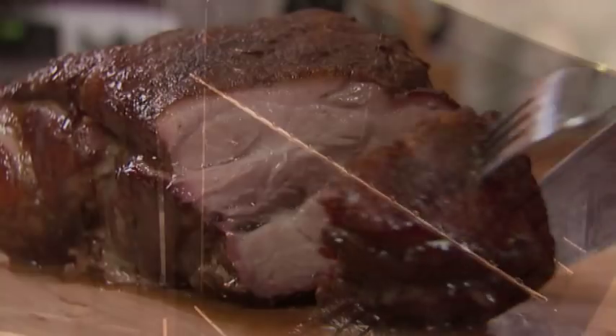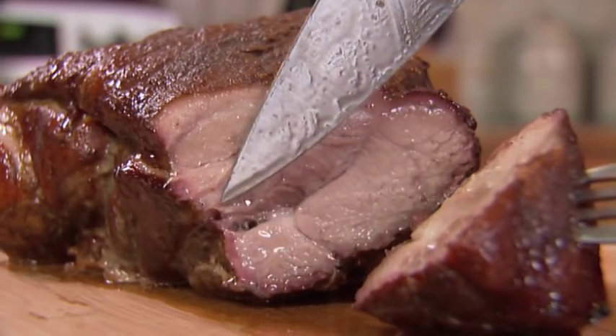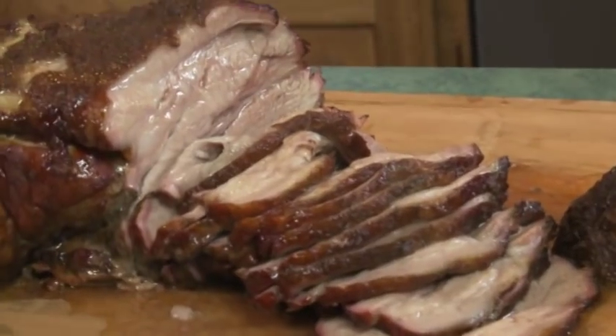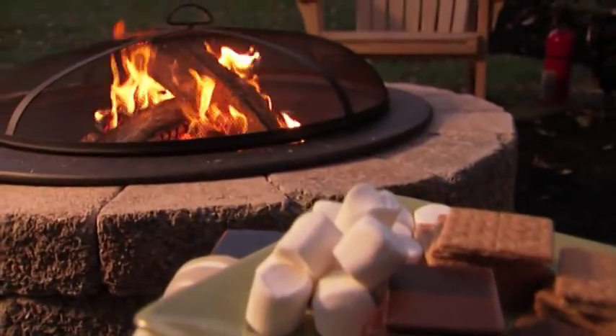Go ahead and remove your veggies too. That looks great. Now you see that pink ring right there? That's what you're looking for — that's how you know you smoked it just right. Cooking with smoke does take a little longer, but the results are worth the wait. For more tips on outdoor entertaining, go to lowes.com/videos.